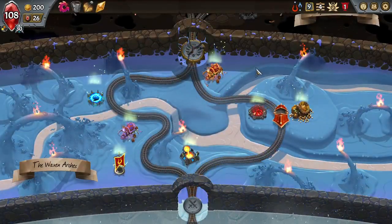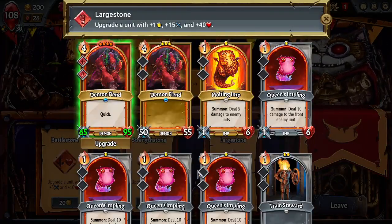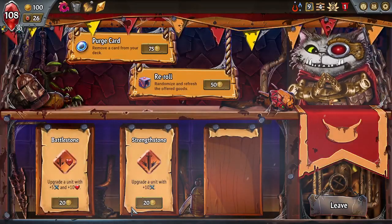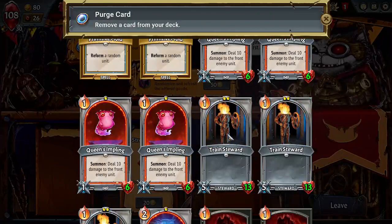We definitely want to go here because I want to get Multi-Strike on these, or a Large Stone — that would work too. Yeah, that's completely fine. Let's get a Battle Stone on you, and then let's purge a Train Steward.